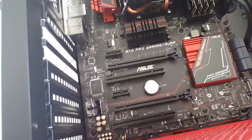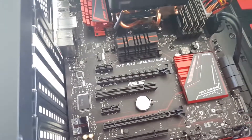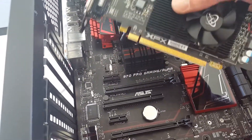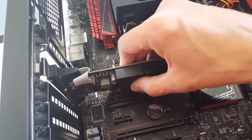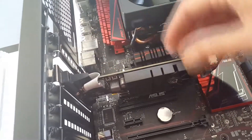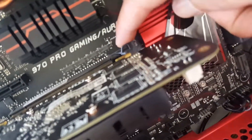Now all we need to do — this is pretty simple. We're getting to the part of the build where you can decide what kind of GPU you want to go with. In this case we're just going to be using a cheap R7 240 until I decide what GPU I want. Just line up your slots, make sure that your bracket is down past the back end of your motherboard.